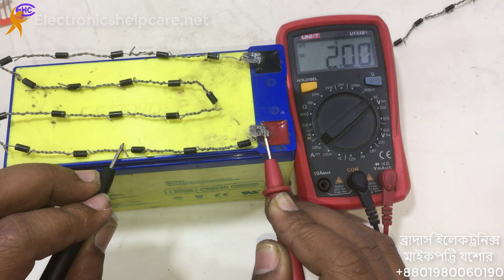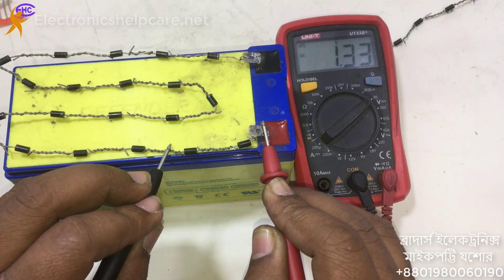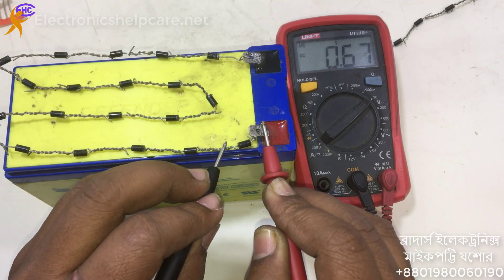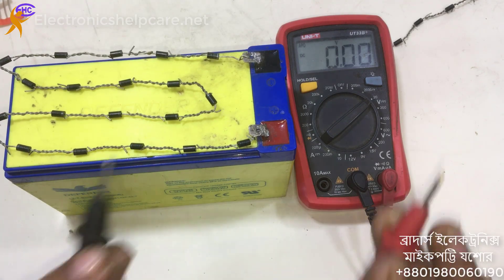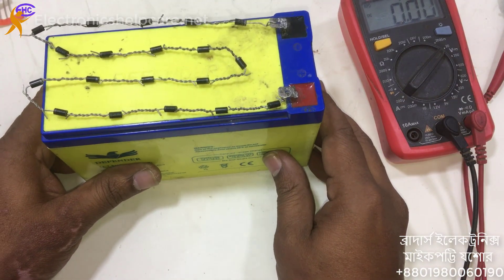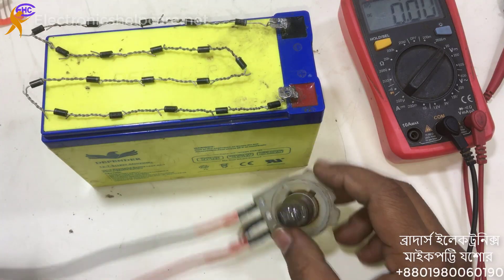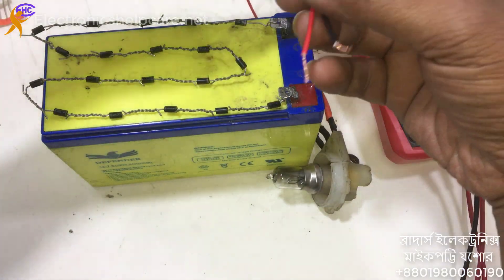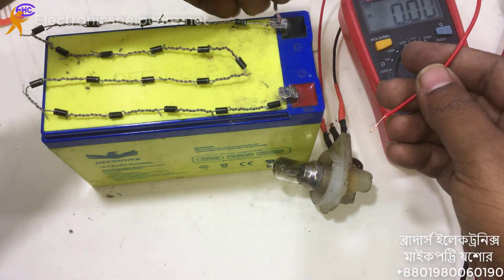Voltage readings ascending: 5, 5, 6, then 10, 10, 11, 11, 12, 12, 12, 13.